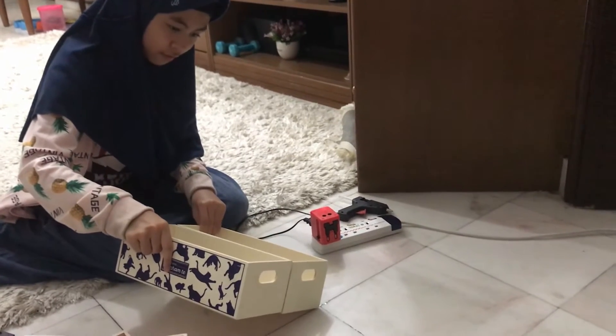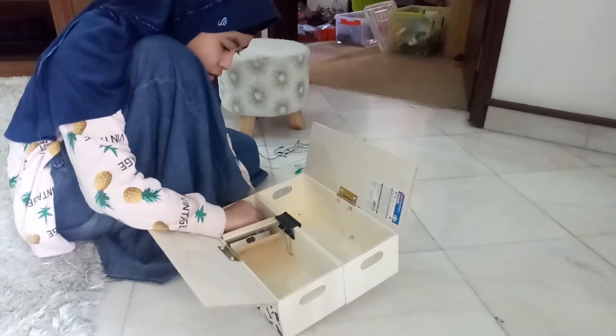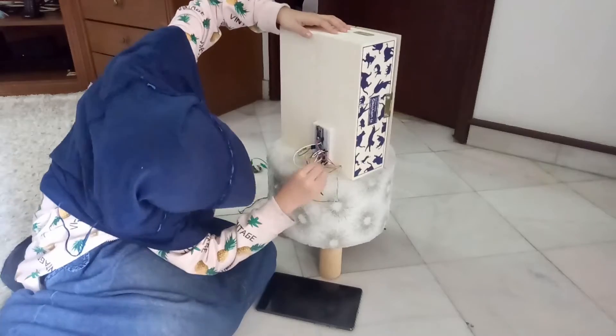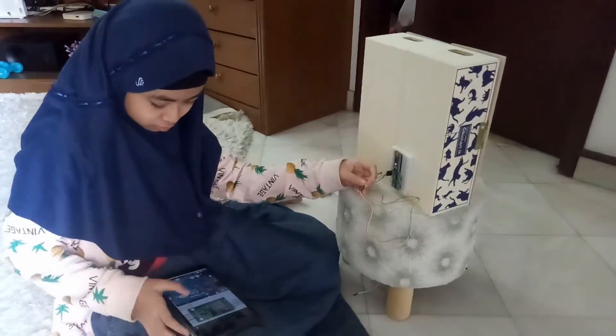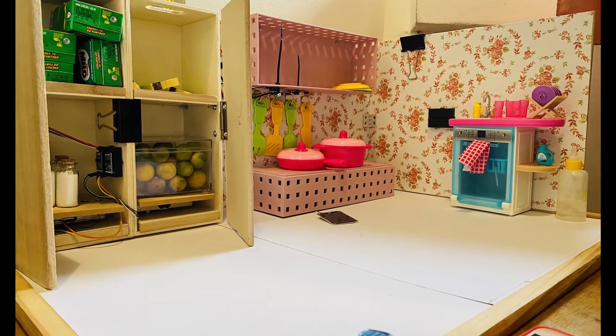Next, it's design time. I took these two pieces of foam and transformed them into the coolest smart refrigerator for my smart kitchen. And here it is — the smart kitchen for the future.